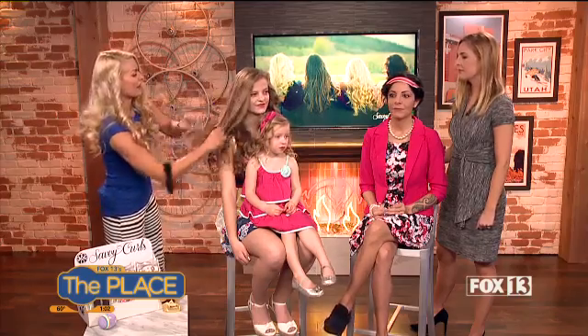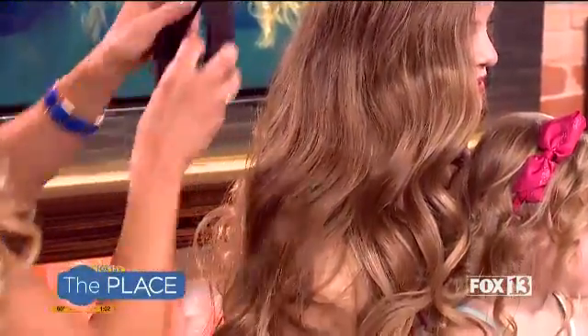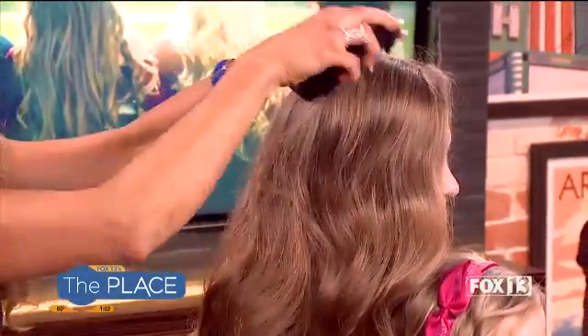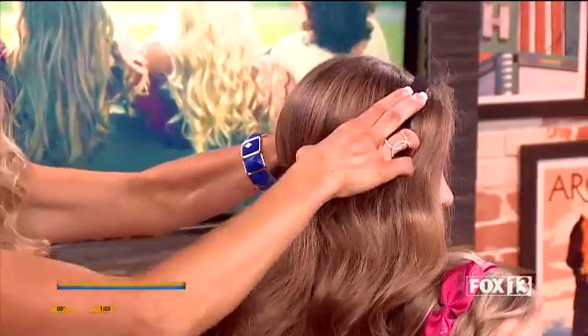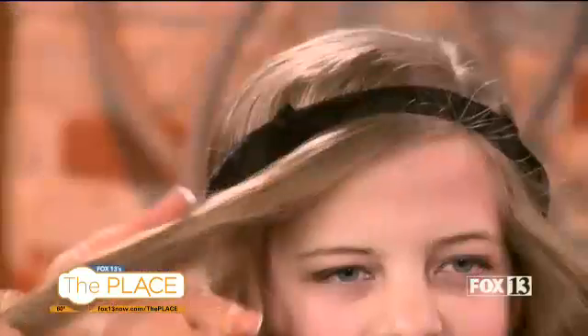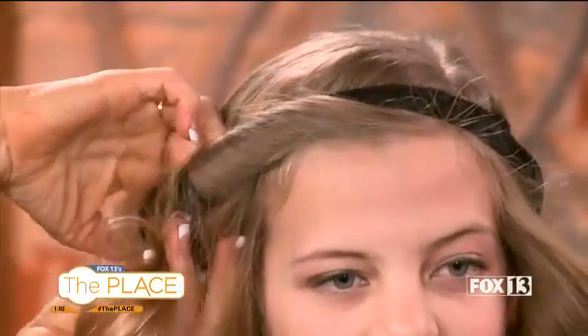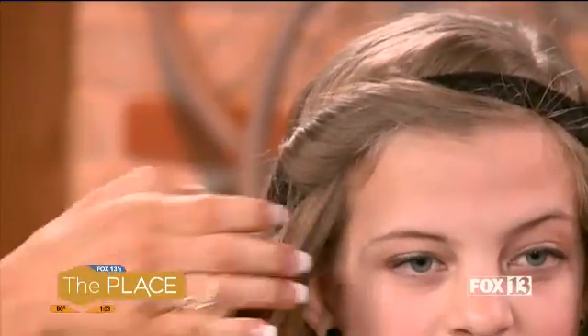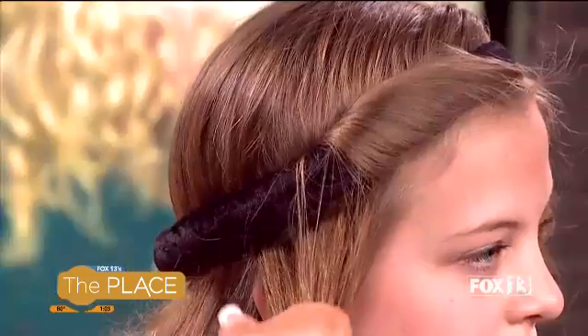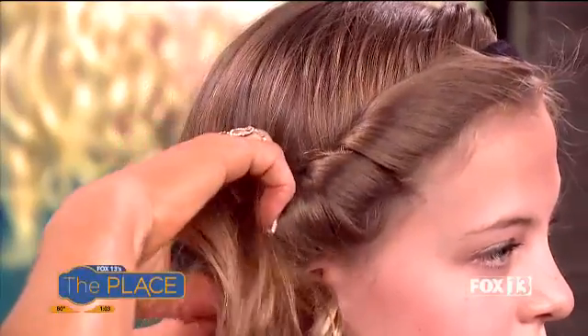So basically what you do is apply mousse to clean, dry hair — just pull mousse throughout your hair when it's dry. Then you place the wrap on your head like a halo, just like this. Then take a section and wrap it around the band. Now these are thermal retentive, so they work with the natural heat of your scalp to curl your hair — no heat or damage to your hair, completely healthy and safe. I have been able to grow my hair so much longer because I'm not using heat on it.